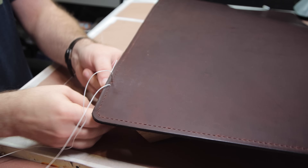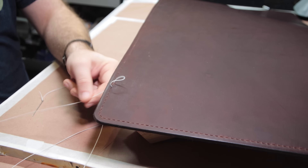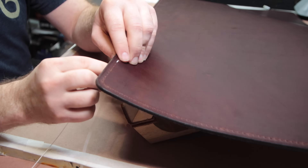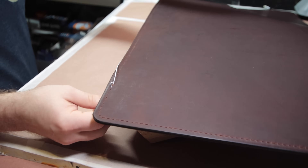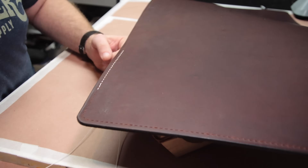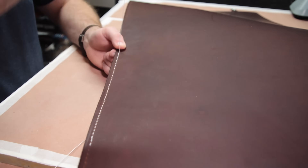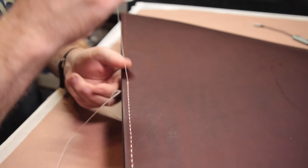Once we've got our line marked in, grab the stitching chisel and work your way around, making sure every so often that the tines are coming all the way through the leather. The next step is just to saddle stitch the entire project — settle in, put some earbuds in, and enjoy the ride. If you need more information on how to do a saddle stitch, we've got a great video that goes in depth — there'll be a link in the description below. While I'm stitching, if this is the kind of content you find helpful, do me a favor and click the like button.